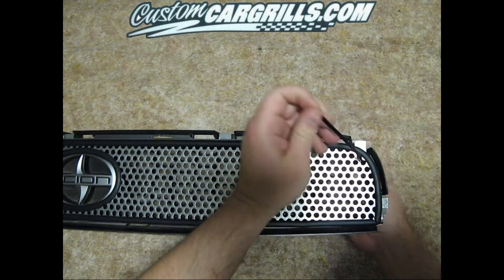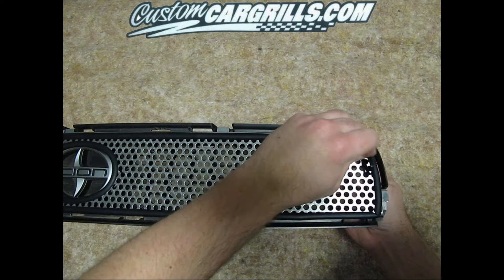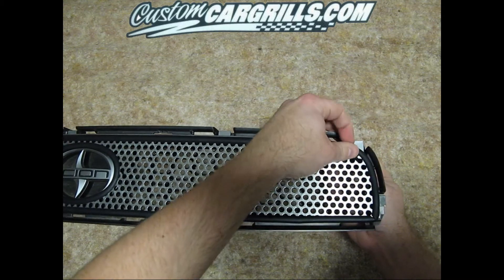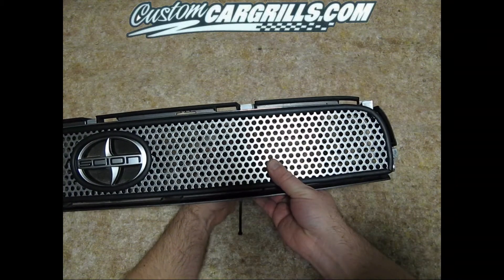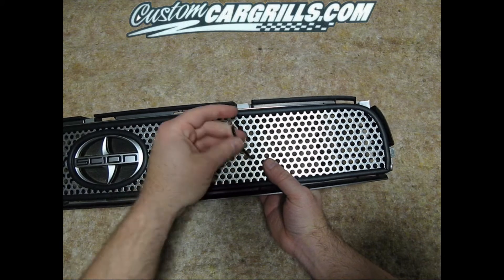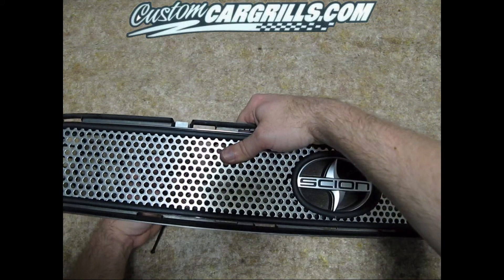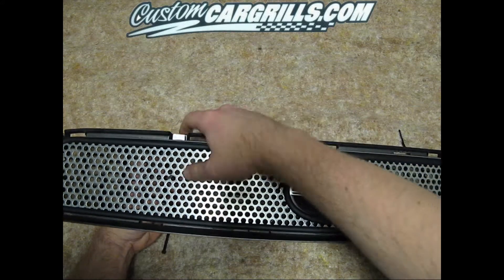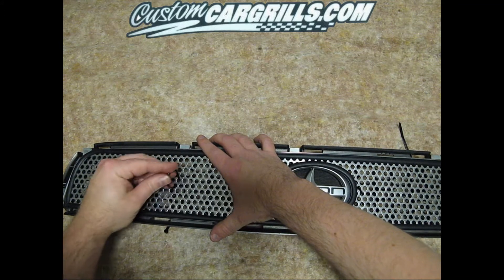Initially the top corners might not fit that well, but once you start drawing the cable tie in and tightening it up, the corners will come in closer and everything should be a good fit. For added support, we're going to add a couple ties in between the center and the outside of the grill. If you had any gaps in this area, putting the ties in between the center and the outside will help draw those gaps in as well.